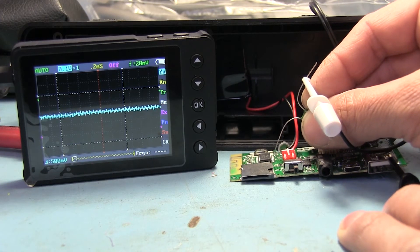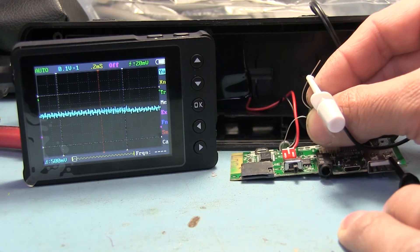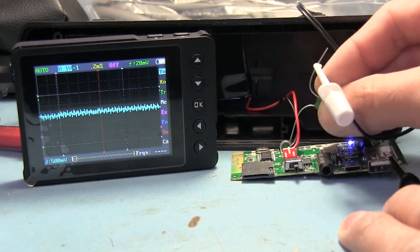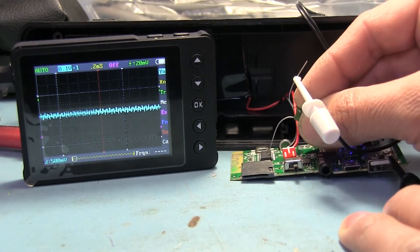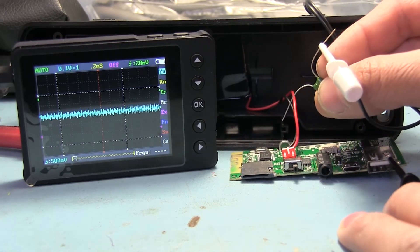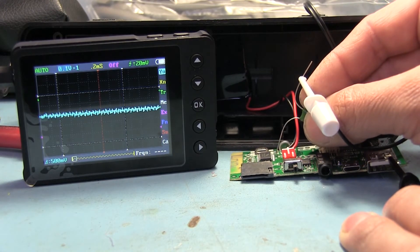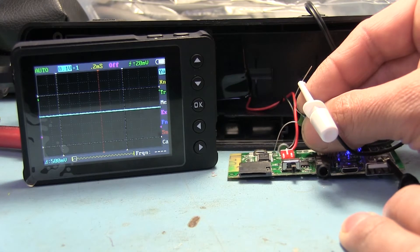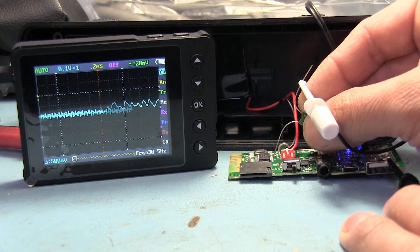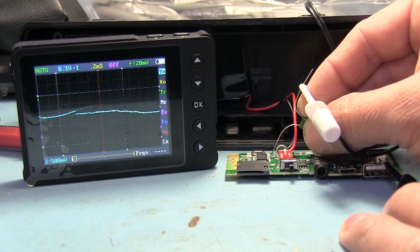So it looks like this IC is just mono output after all. I was hoping maybe there was some other pin that also had audio coming out of it, but I couldn't find anything. It'd be nice if we could have found a datasheet for that IC, but that didn't happen. As far as I can tell, pin 21 is the only pin with any audio output, so this thing is basically doomed to operate in mono.